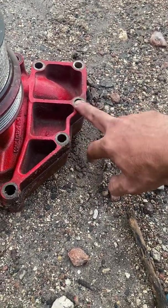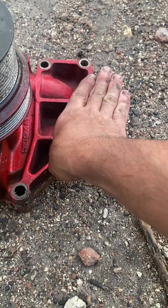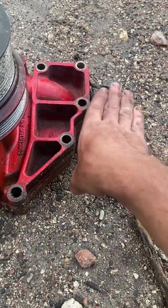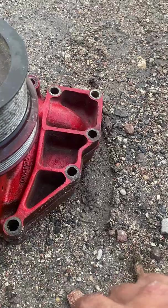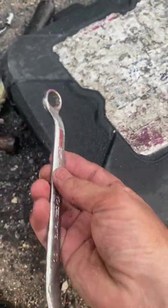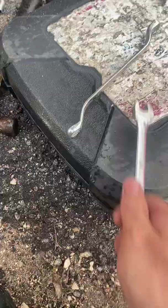These two screws are hard to get to because your damper is right here — maybe an inch and a half away — so the socket will not fit with the ratchet. You gotta come up with an idea. I used this type of wrench to get in there, and it was not fun, not at all.